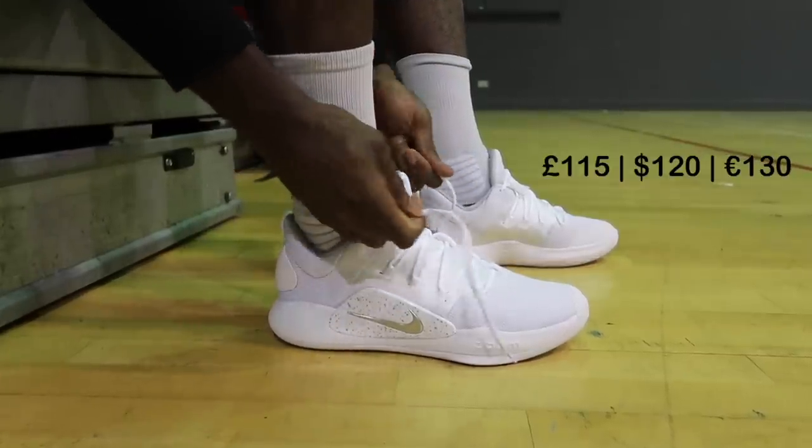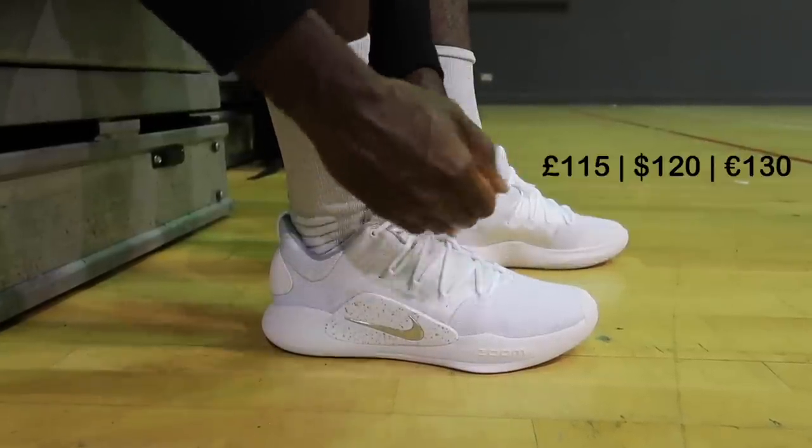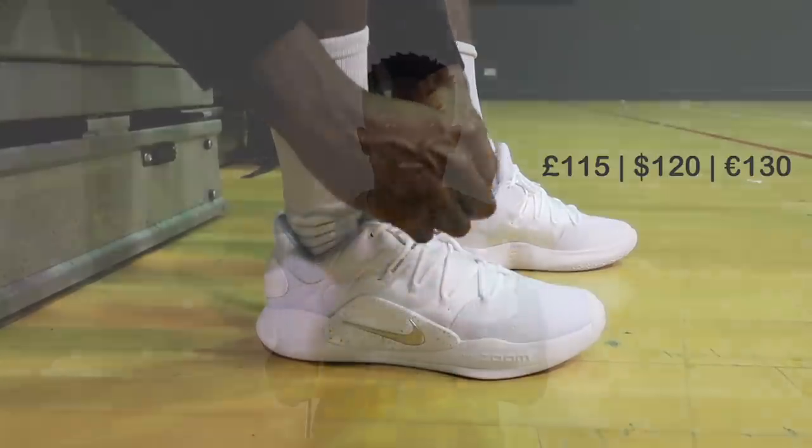The Hyperdunk X is the 10th Hyperdunk by Nike, and my oh my is this a clean looking shoe. The Hyperdunk family has always been my favorite line from Nike, and I was very excited to ball in this shoe. There are some very good things to say, so let's get straight into it.